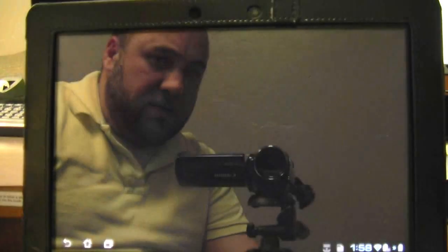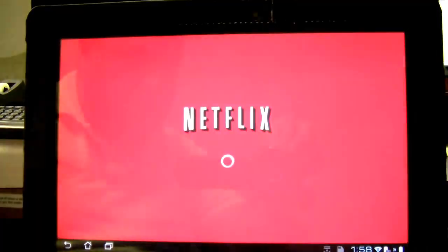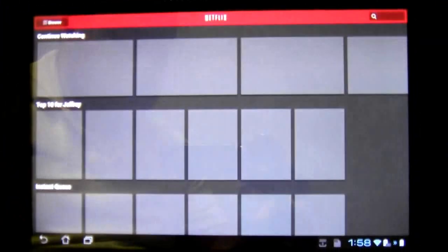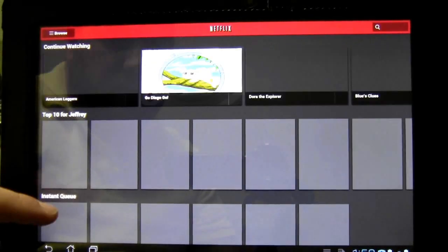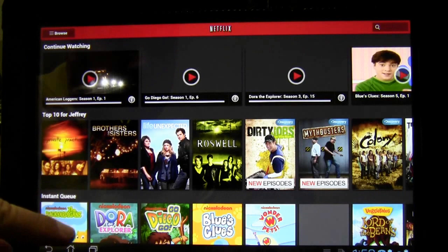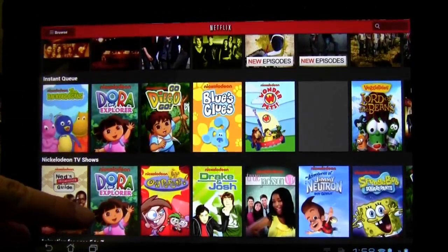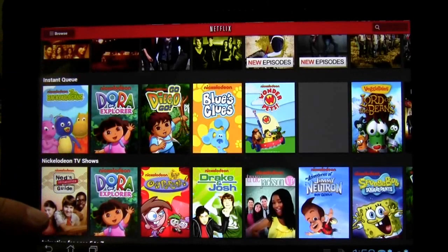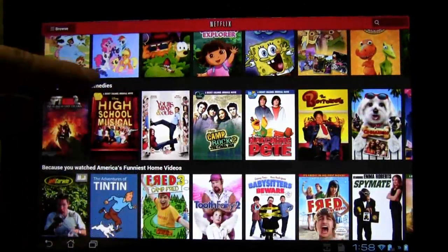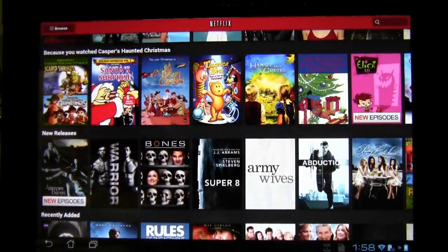One thing I did notice is Netflix — it's slightly faster now. A lot of it's going to depend on connection speed, but also the scrolling when you see all the columns seems to scroll a lot faster without a lot of the problems.